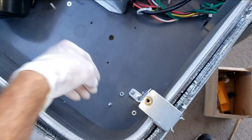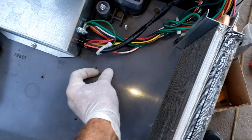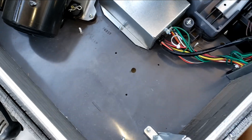Three nuts, three washers - don't lose those. I cut the zip ties that were holding this wire into this mass right there, just so I had some slack on there.